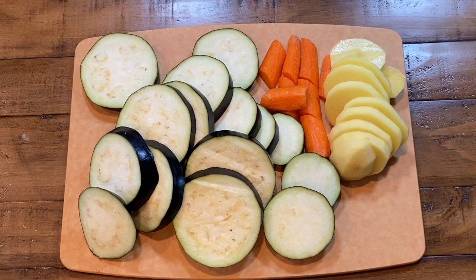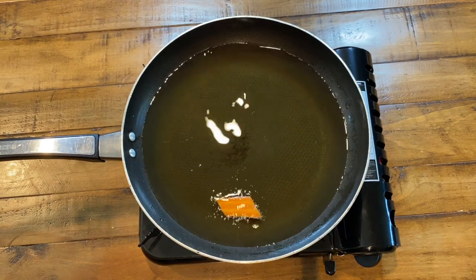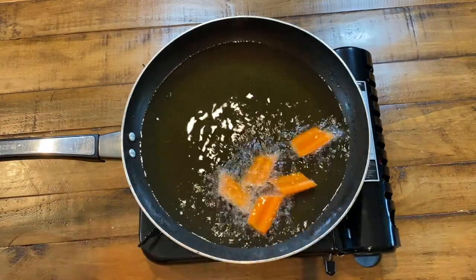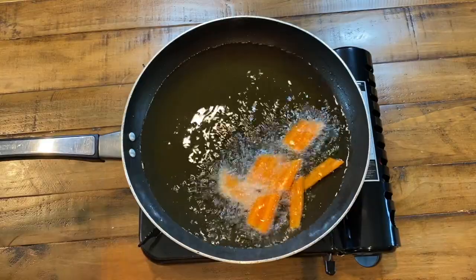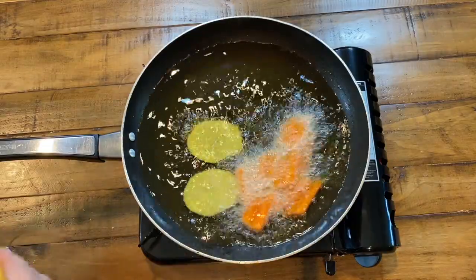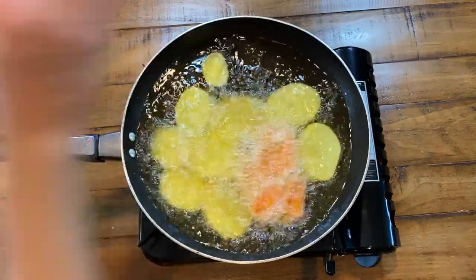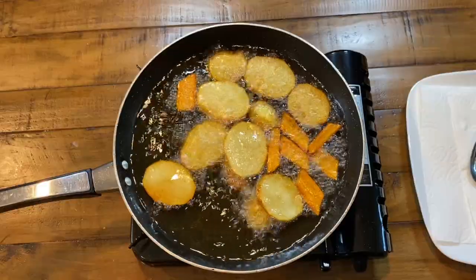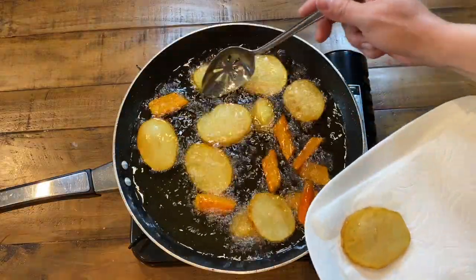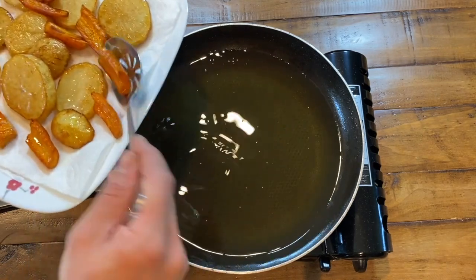Now that all the vegetables are sliced, we're going to heat some oil and fry them. Using a skillet, preheat frying oil over medium-high heat. Once hot — 350 degrees if you have a thermometer, or at least three to four minutes to preheat thoroughly — gently slide in the carrots and potatoes and fry for about five minutes until they develop a beautiful golden brown color. You're cooking them halfway through since they will cook again with the chicken and rice. Remove them and place on a paper towel-lined plate to drain.